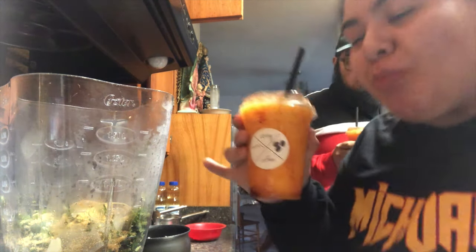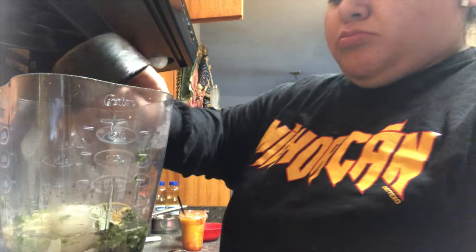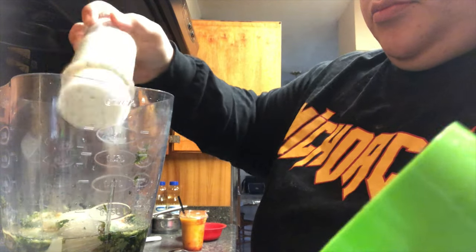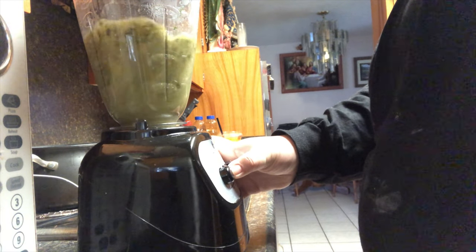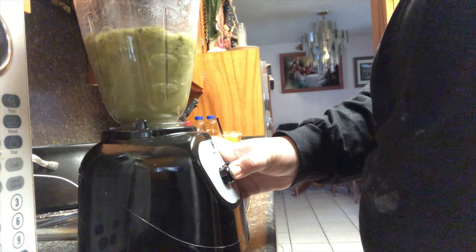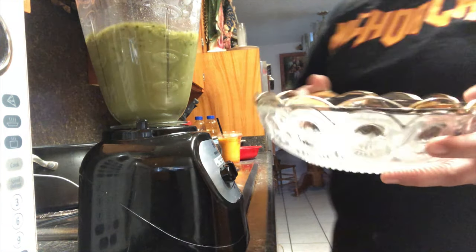So with the water that I used to boil the chicken, I saved some of that and used about a cup of it to blend with these other ingredients, and added some garlic salt as well. I don't use exact measurements just because — I guess us Mexicans never use exact measurements, we just kind of eyeball it and hope it comes out good, which it usually always does. I did blend it for about three to four minutes just to make sure everything was ground together.